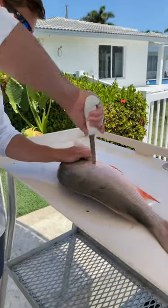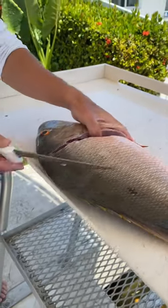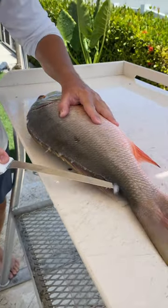I'm going to show you how to fillet this mutton snapper up real quick using one of my favorite knives. This is an eight inch Dexter flexible fillet knife — perfect knife for muttons.